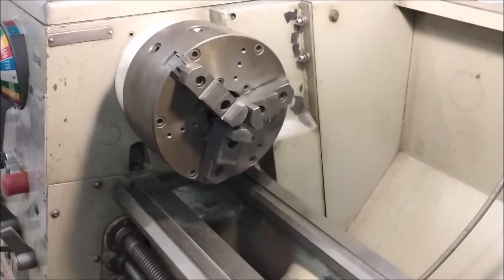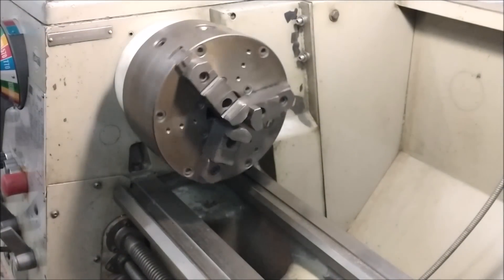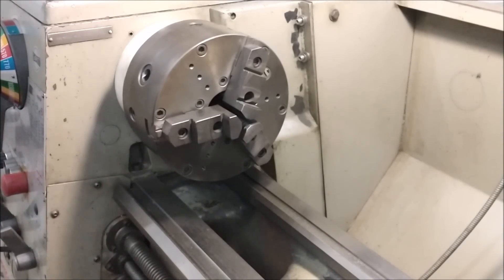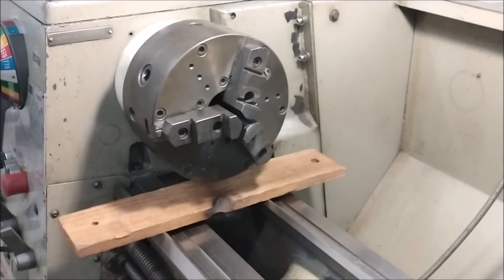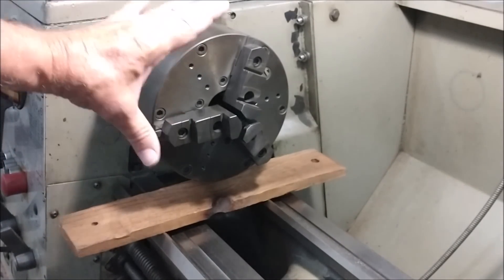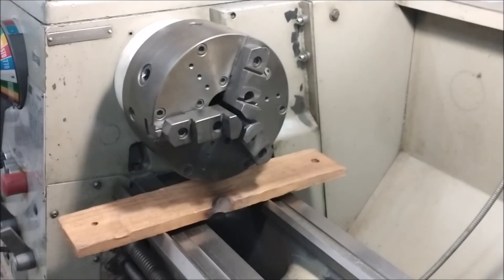Let's move out to the shop and show you a way to not smash your fingers and ruin your day. The next thing I'd like to share is how I take my chuck on and off. This is only an eight-inch chuck but it's heavier than a bag of cement. And the ways down here are hardened steel — when this hits with your hands in between, it's going to leave a mark. At the very least, put a piece of wood between your chuck and your machine ways.